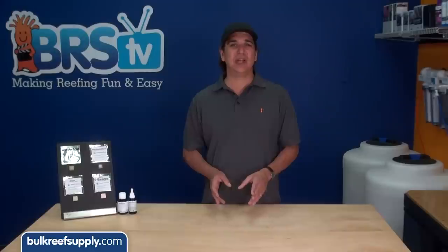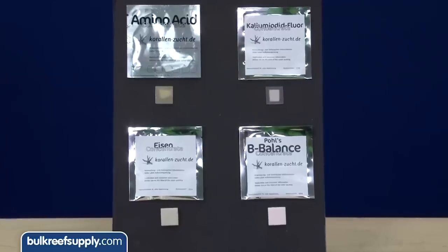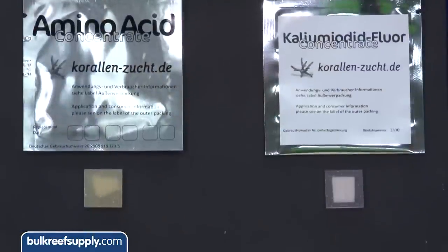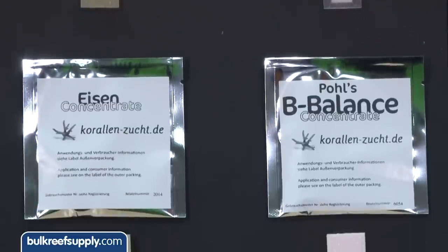This week we are going to show you how to use some of the new automatic elements from Coral and Zoot. These new tabs from KZ make dosing additives and trace elements incredibly easy, removing most of the intimidation factor with trace elements and making dosing them accessible to everyone.